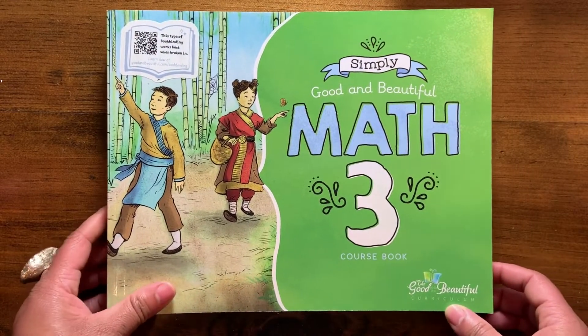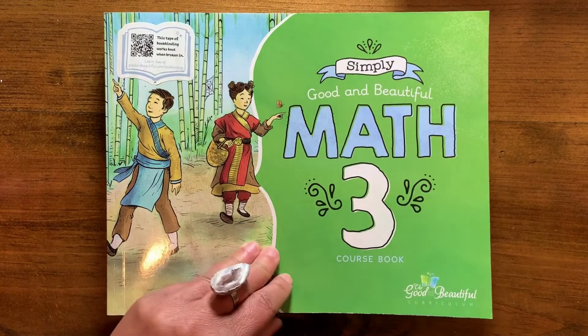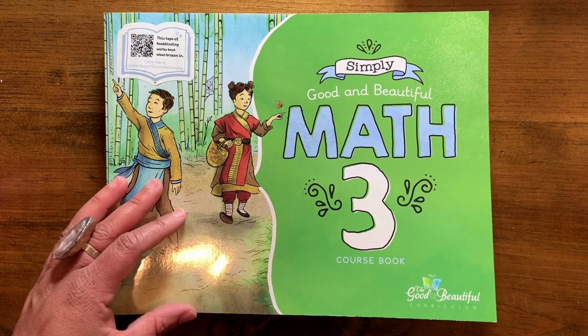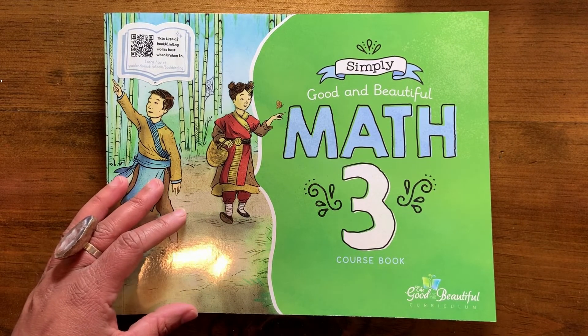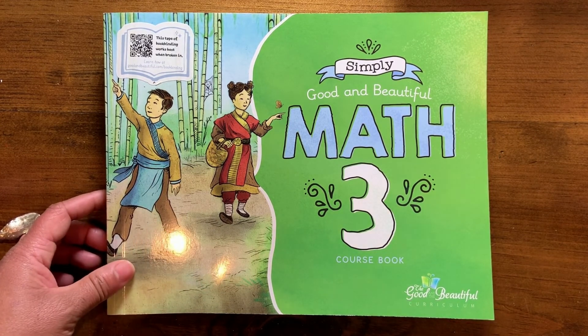So that is The Good and the Beautiful, and we are enjoying it this year. Last year we were using more of Math Mammoth, but it is very plain and basic — it solidly covers all of your math skills, but the children seem to thrive on something that's a little bit more exciting. So this is what we're using. If you have any questions or comments, feel free to put them below — I'd love to hear what you guys are using.